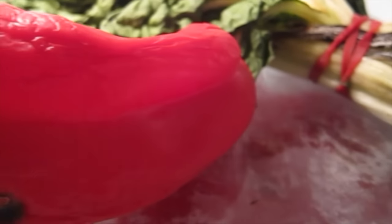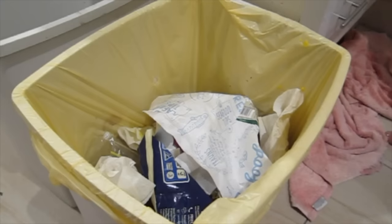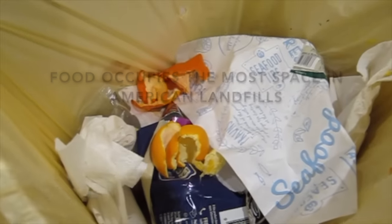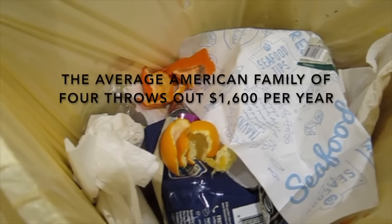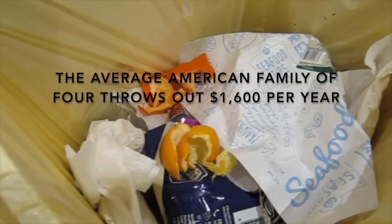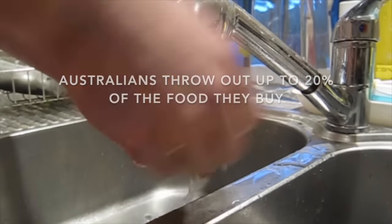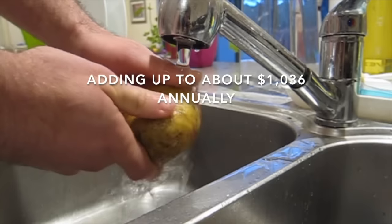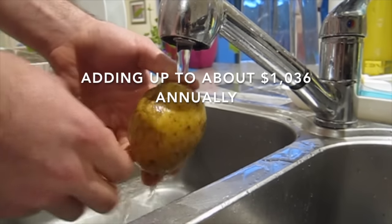We have a food waste problem. Out of all the things we throw out, food occupies the most space in American landfills. The average American family of four throws out $1,600 of produce each year. Australians throw out up to 20% of the food they buy, adding up to about $1,036 annually for the average household.